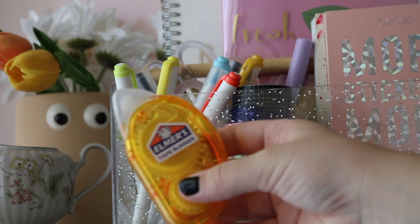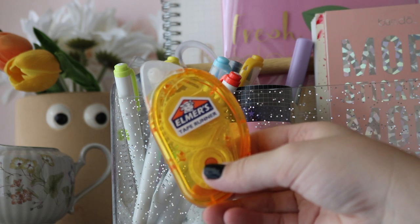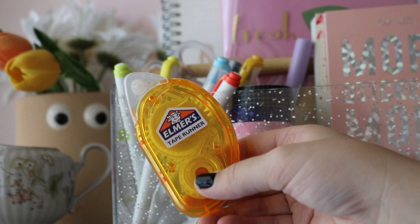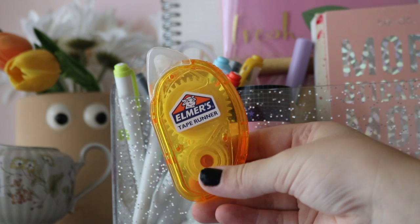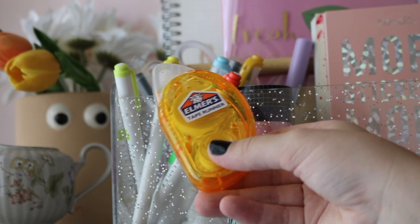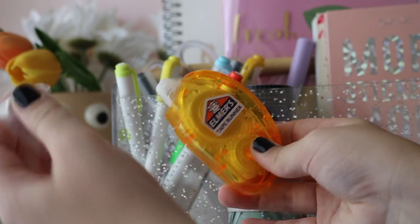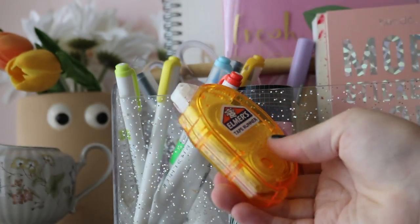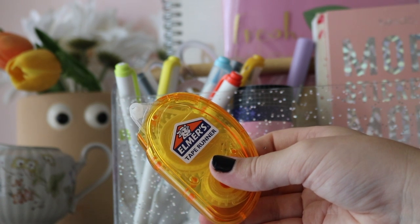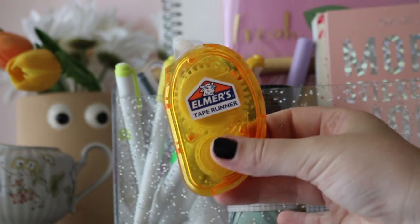I also have a tape runner. Right now I have the Elmer's one from Walmart. I've also had the Tombow one and the Muji one — my first tape runner was the Muji and it ended up falling apart. I recommend the Elmer's or Tombow. You just push down and go across your page and it holds things in really well, especially with thicker materials like photo paper.